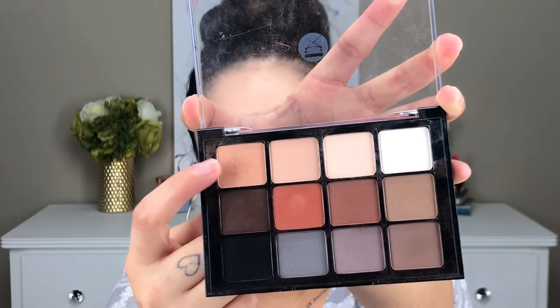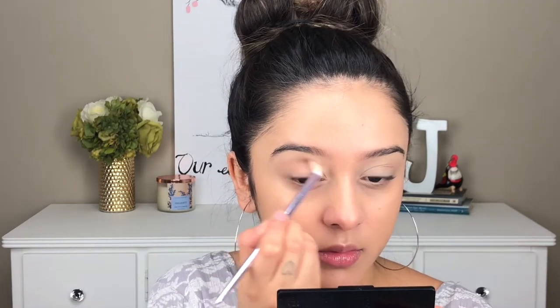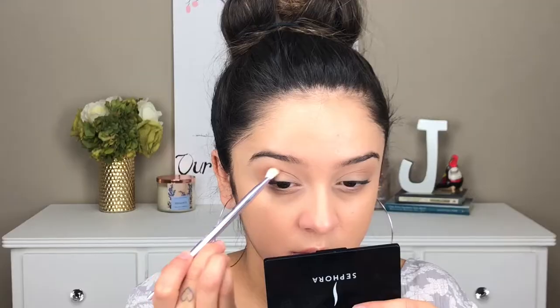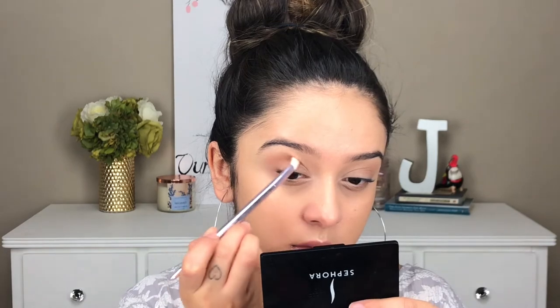For my eyes, I'm using my Viseart eyeshadow palette. I'm going in with the first shade, which is a peachy shade, and I'm using this all over my crease as a transition color. Then I use a thinner brush and deepen up my crease — still using that same color, just intensifying the crease.